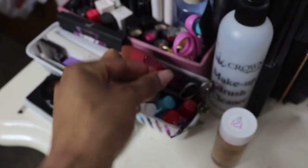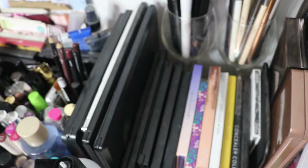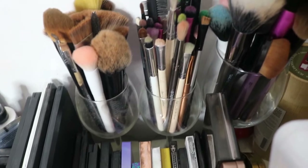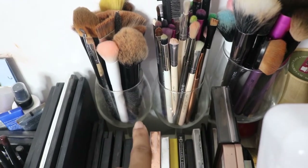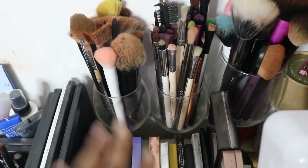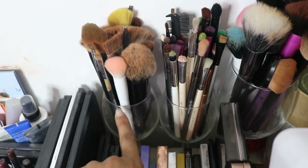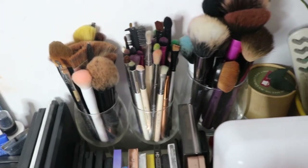Back here I have the majority of all my makeup palettes. If you're interested in seeing all of them, I just did a video going through all of them so check that out. Back here I also have my makeup brushes, and I keep them in wine glasses that I got from the dollar store. I got this idea from another YouTuber, Annie Penta — she did a video about a year ago showing her beauty room where she used tall wine glasses or candle holders to keep her brushes in.